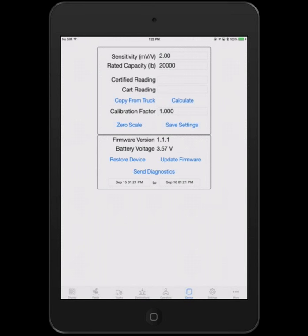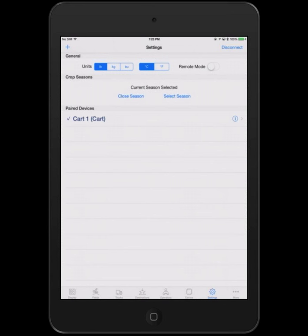You type in a couple of weights — one from the Libra cart reading and one from a certified or trusted scale — hit calculate, and it builds the correct calibration factor based on the old calibration factor. Save settings and it pushes the new calibration back into the electronics. From then on, even over battery switching, that unit continues to keep the same calibration numbers, yielding good information no matter which mobile device you're using.